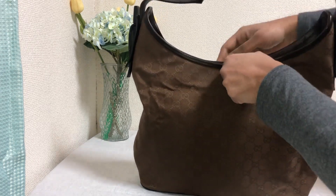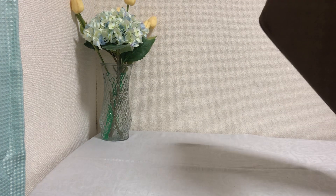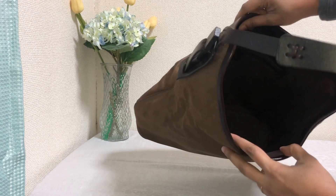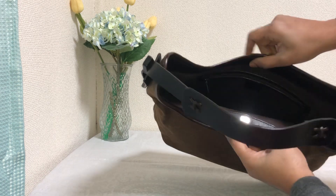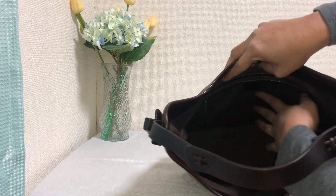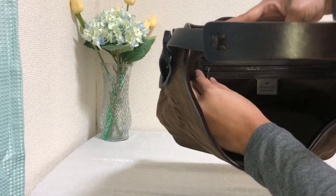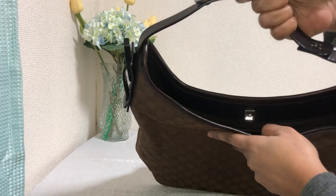Now let me show you the interior — I've got some stuffing inside. The interior has a dark brown lining and it has a magnet button. It's one full compartment inside and there is a zipped pocket inside here — you can see the zip pocket right here. The strap is not adjustable.